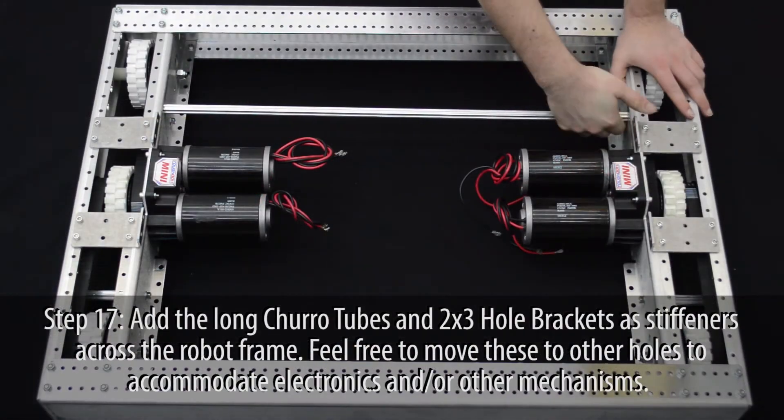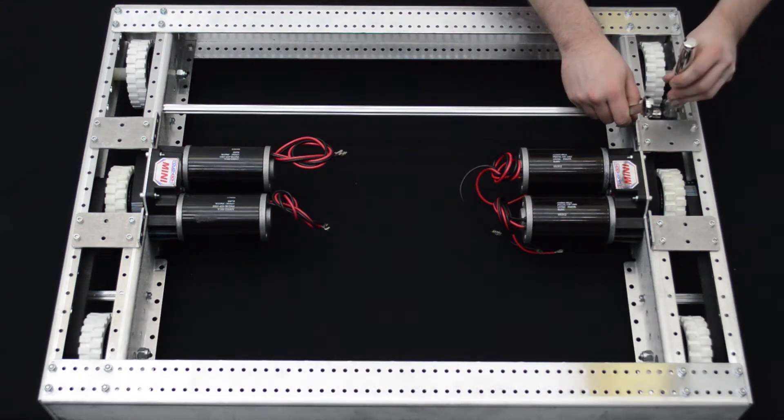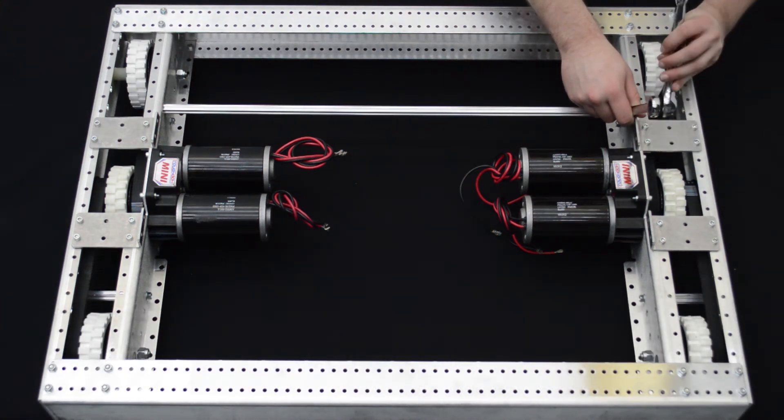Add the long churro tubes and the 2x3 hole brackets as stiffeners for the chassis. Feel free to move these to accommodate your robot's design.